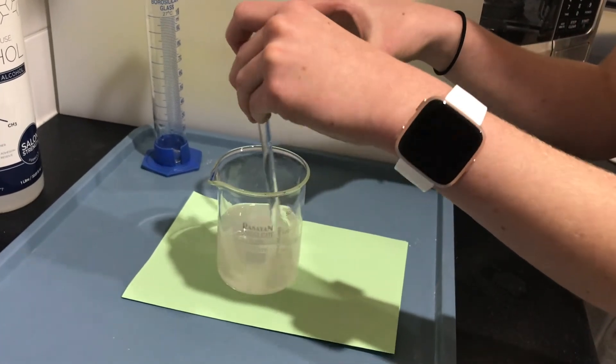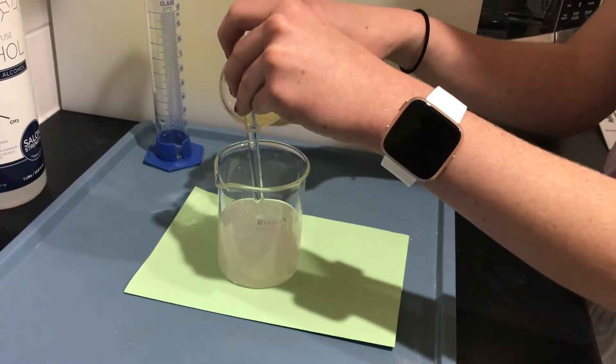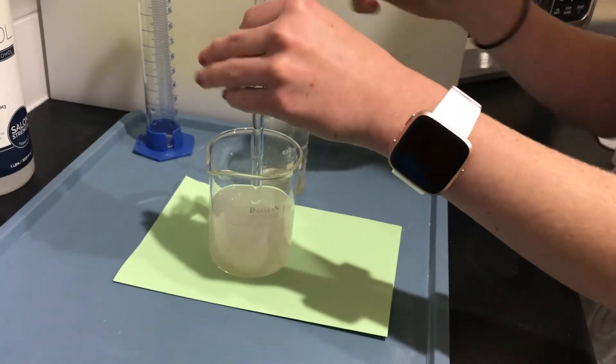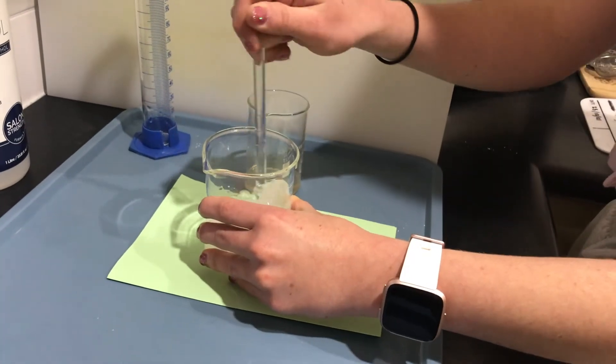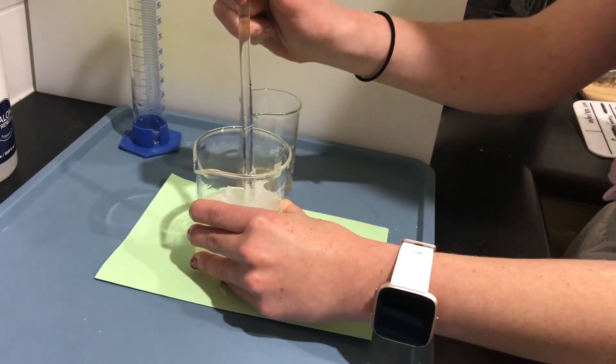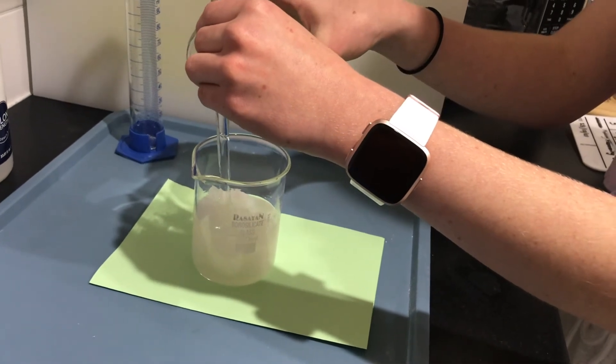What is happening here is the gel forms due to the reduction of solubility of the calcium acetate once the isopropanol alcohol is added. The calcium acetate precipitates rapidly, which forms a network of microscopically dispersed insoluble particles found throughout the liquid, which then attracts the liquid within it, forming a gel. This is called a colloid.